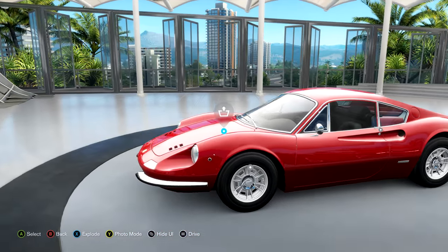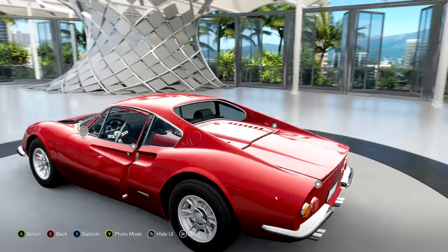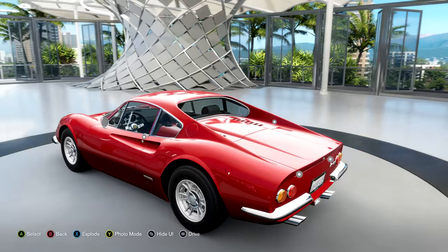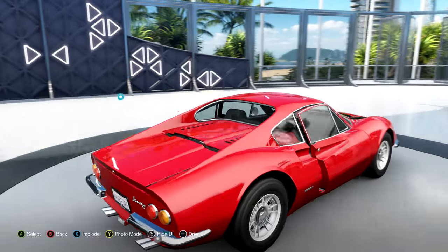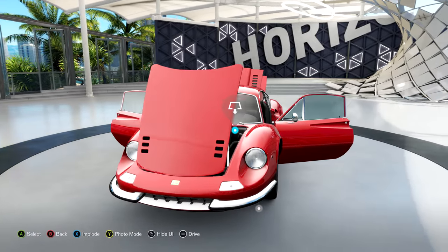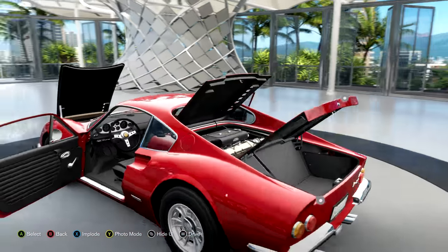This is YBR back with Forza Horizon 3, taking one last look at my fancy Ferrari Dino before we go and actually drive it. The funny thing is, looking around, there's literally nothing on this that actually says Ferrari.